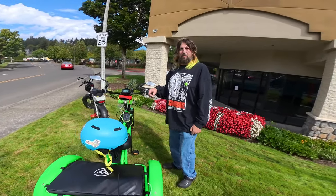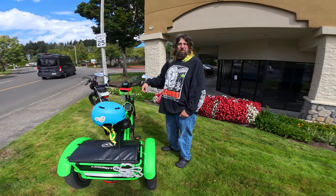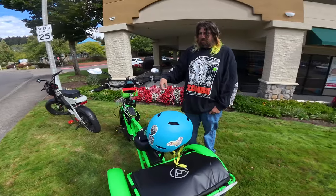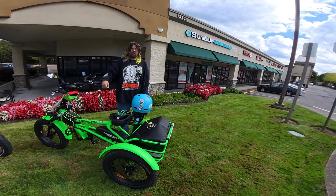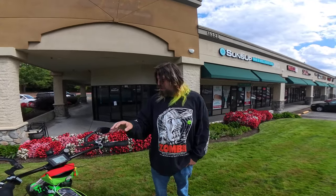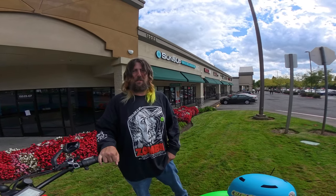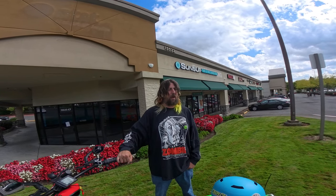Let's mention the price. The regular price is $3,299, but right now it's $2,999. It comes with added bonuses — mirrors, a cleaning kit, and a bike pump for your tires. And regarding shipping, it's believed to be free shipping.